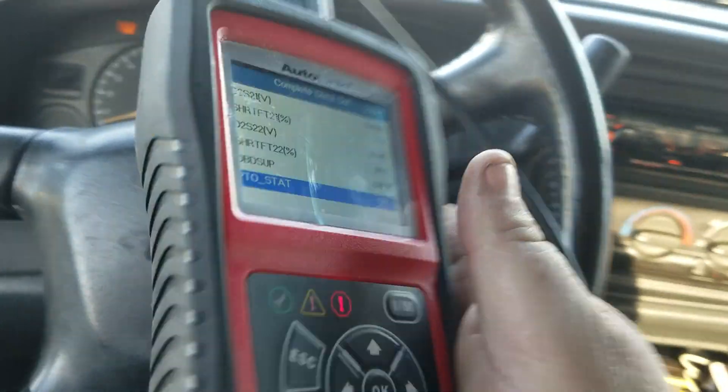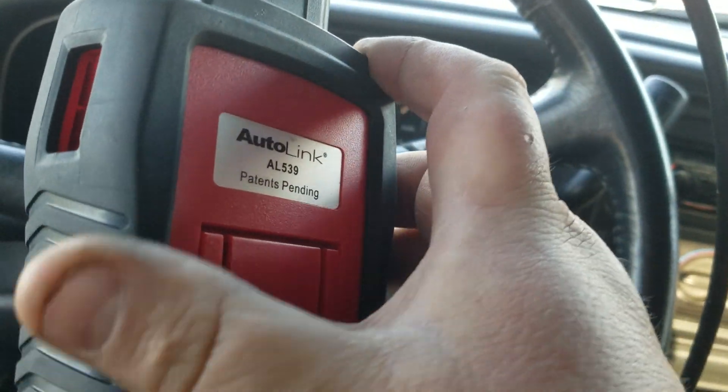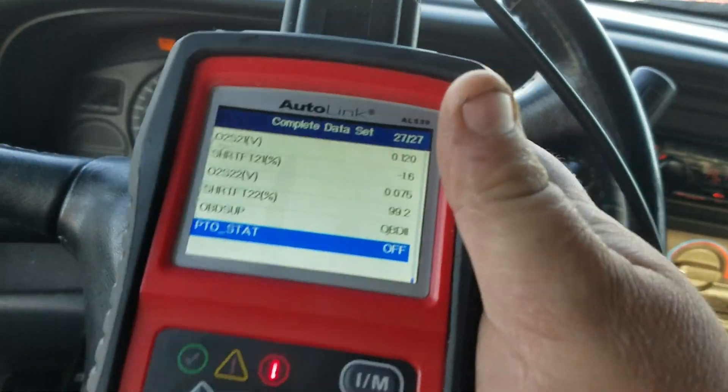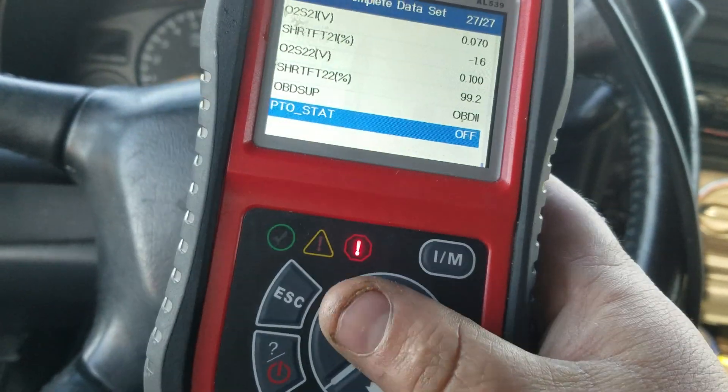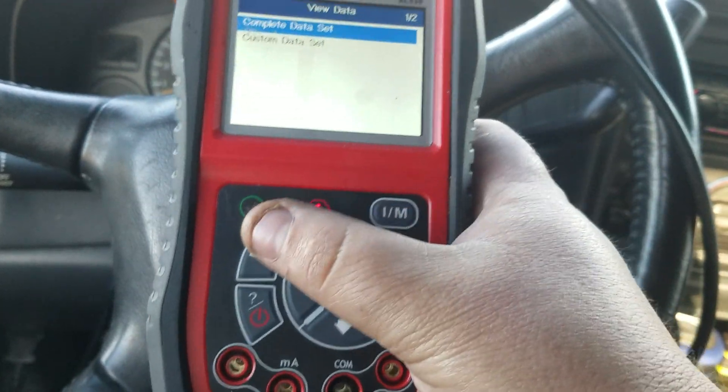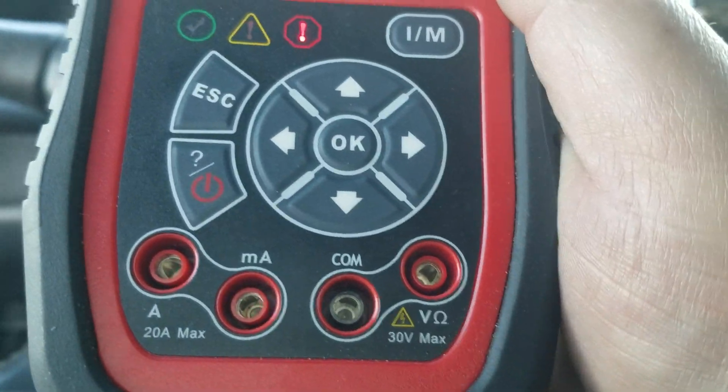This thing is rugged and durable. I've been using it for quite some time now. I think I bought it for about 90 bucks on Amazon. It also has a multimeter function on it, though I haven't had time to mess with that yet.